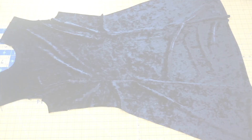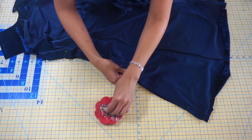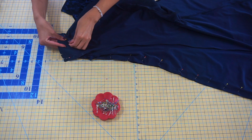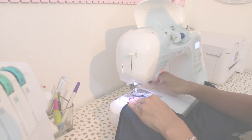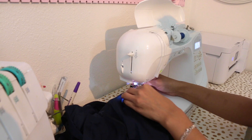Now we need to place our front to our back with right sides together and pin along both side seams. Go ahead and pin at the top, then at the bottom, and then all the way throughout. We also need to pin both of our shoulders with right sides together. Repeat the pinning to the other side seam as well. Once you have both side seams and shoulders pinned, take your fabric to your sewing machine and sew again with a five-eighths of an inch seam allowance, removing pins as you go and backstitching at the beginning and end of each seam to secure them.